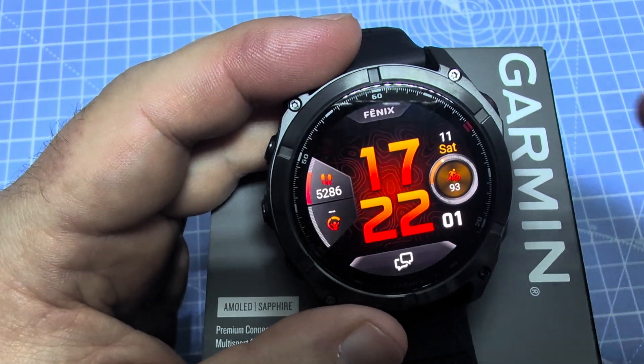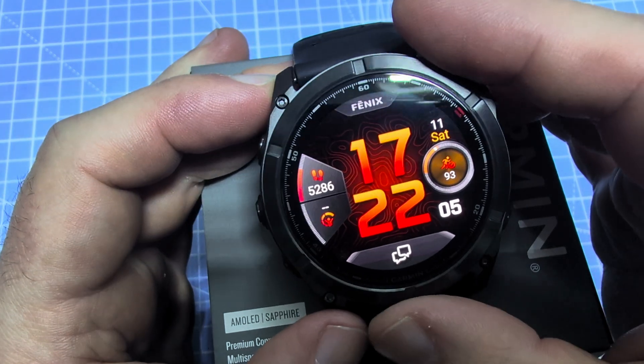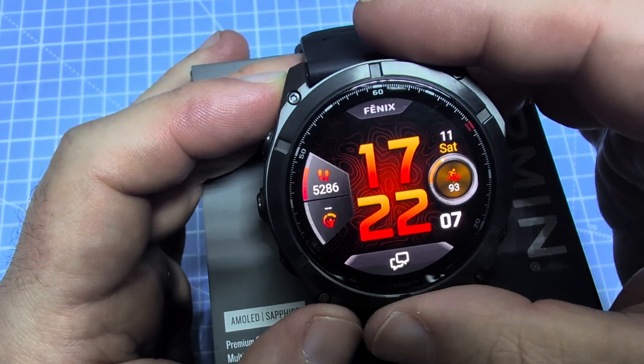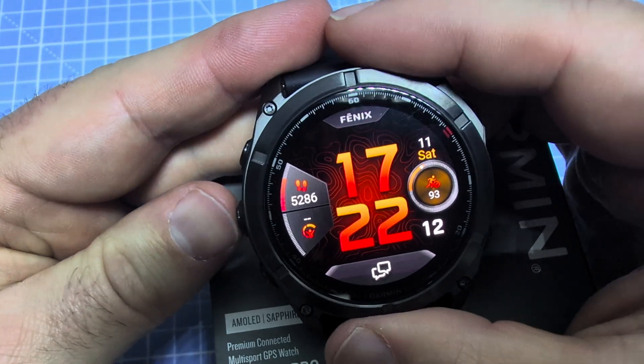Hey guys, in this video I'm going to show you how to change the watch face on the Fenix 8 Pro. The similar process would work on the previous Fenix 8, Enduro 3, or even on the Fenix 7.